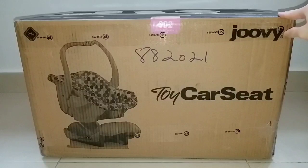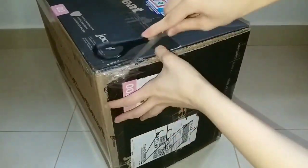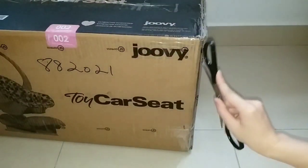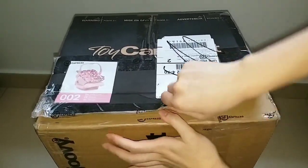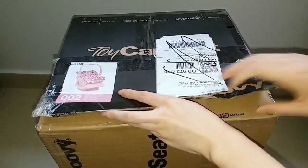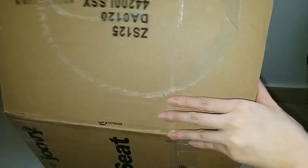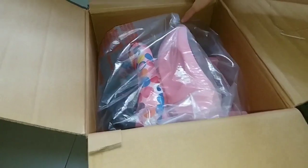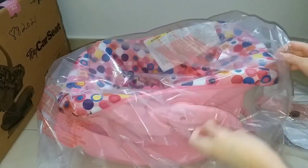And today it finally arrived at my home. So now let's open it. I needed to ask my parents for help and I finally opened it. And here's the car seat — let's take it out. Oh wow, it's really big!